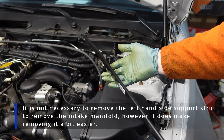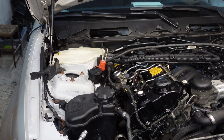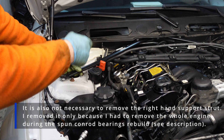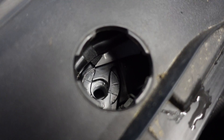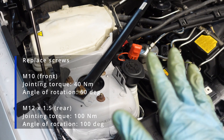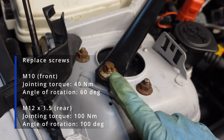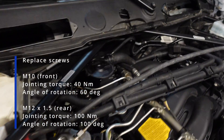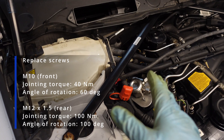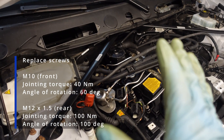Now I can reinstall the support struts — the left hand side goes in first, then the right hand side. It goes over the top of the other side, and then the M12 bolt. All three bolts need to be replaced according to the BMW manual — the front two have to be torqued to 40 Nm plus 60 degrees, and the center bolt needs to be torqued to 100 Nm plus 100 degrees. You should definitely not drive the car without the reinforcement struts because you might damage the chassis.